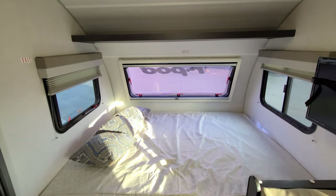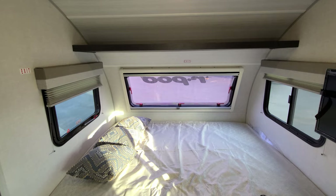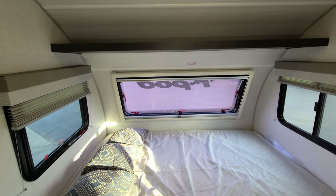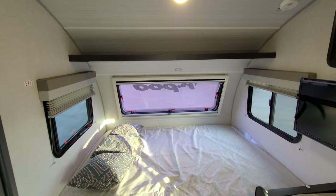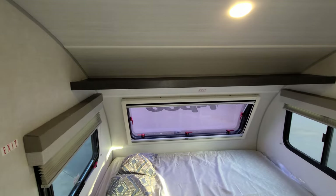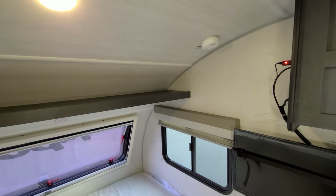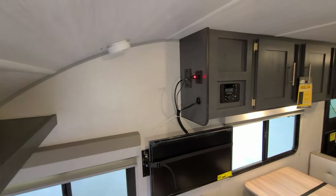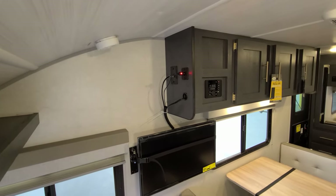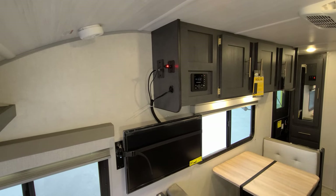Windows on both sides of the bed open. The front window also opens and has a nice pull-down screen or nightshade that pulls up, so you can choose whether to block it off for privacy or use it as a screen. There's a little shelf area up top to stash some stuff, and a smoke detector over here. On the side of the cabinet you have a 12-volt outlet for the 27-inch 12-volt TV, along with a TV antenna booster and cable inlet.